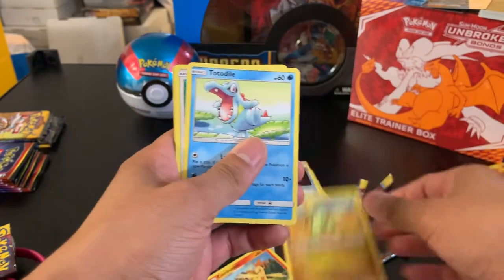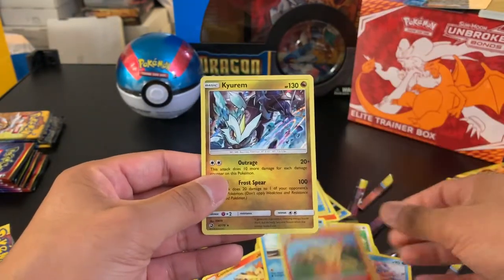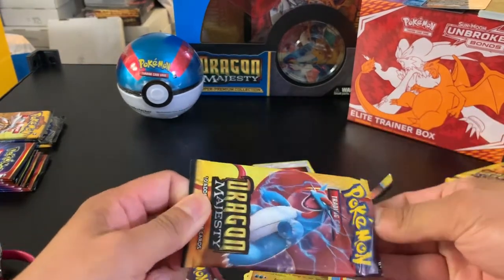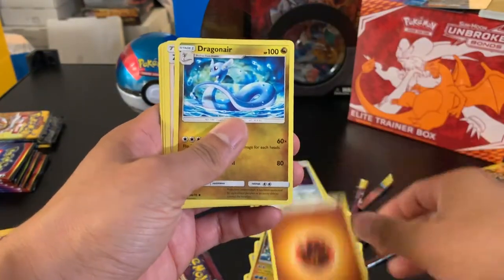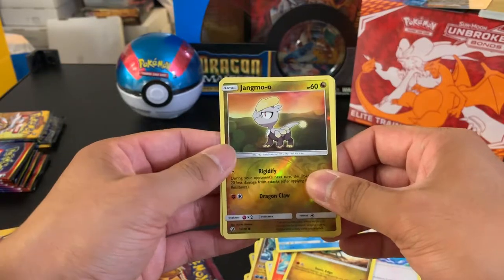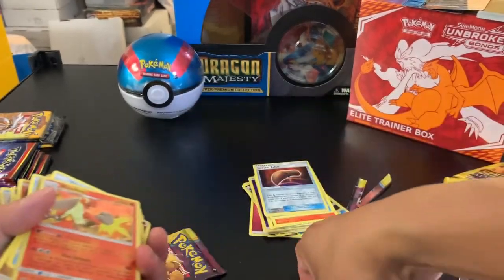We got a Dragon Talon, a reverse foil Litten, and our rare is a Kyurem foil. It seems like most rarities in this set are foil — we haven't pulled a non-foil rare yet. I'm not quite sure if there are any; I didn't play back in Dragon's Majesty unfortunately. We then pulled a reverse foil Jangmo-o and a foil Blaziken. My wife wants to open one of the Dragon's Majesty packs, so I'll let her open the last one from the premium collection.